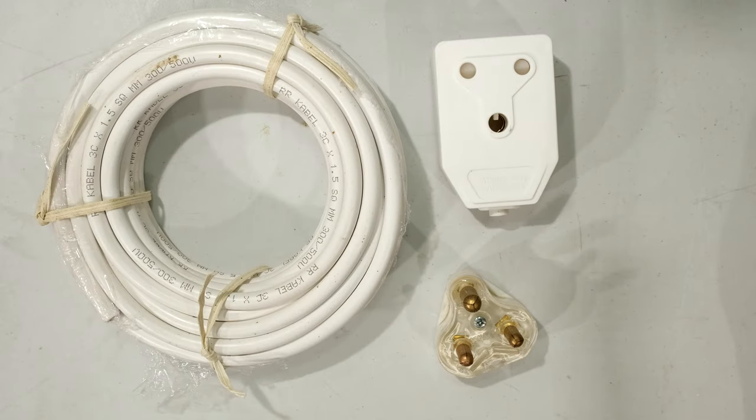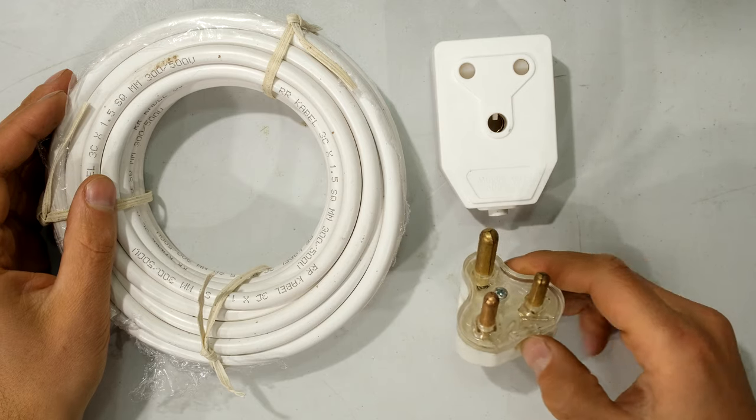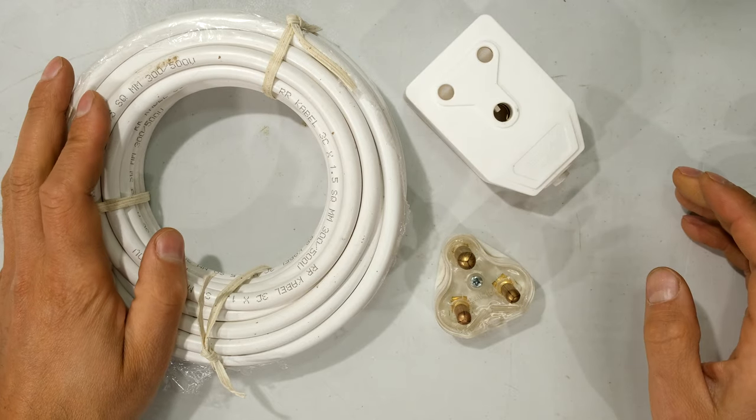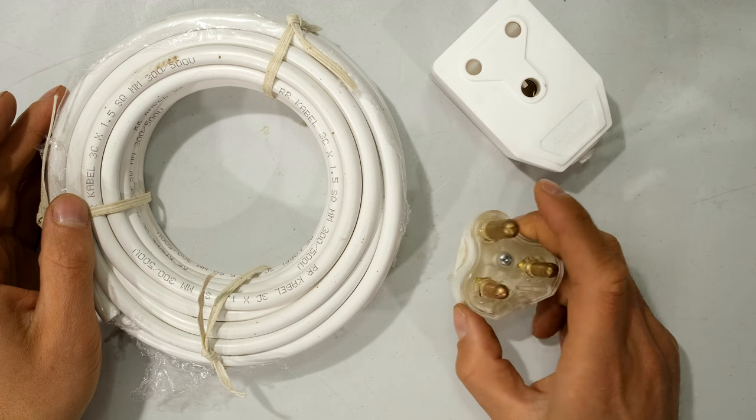Hi, in this video I'm going to demonstrate how to make your own extension cord. In this particular video I'm going to be showing how to make an extension cord using the South African plug system. Over here I've got the cable, I've got what we call a Janus coupler, and then I've got the three-prong plug.